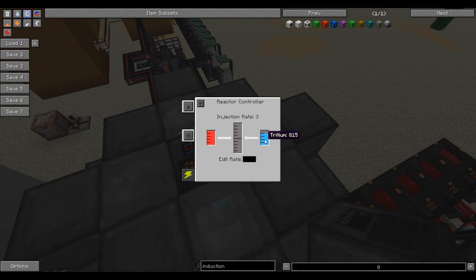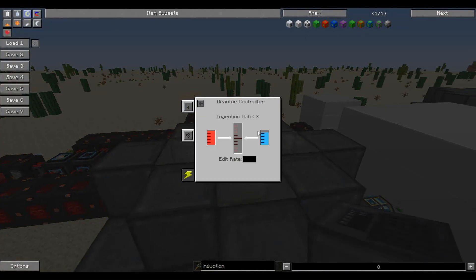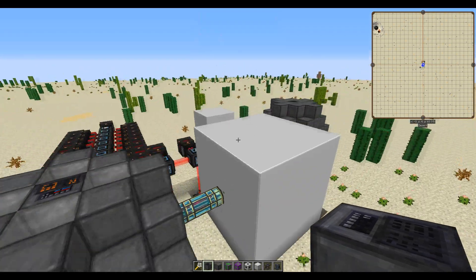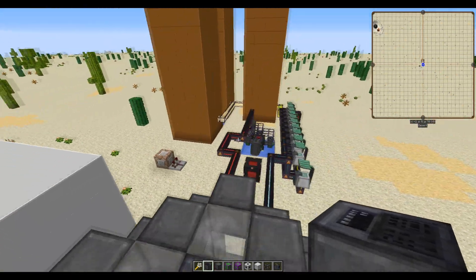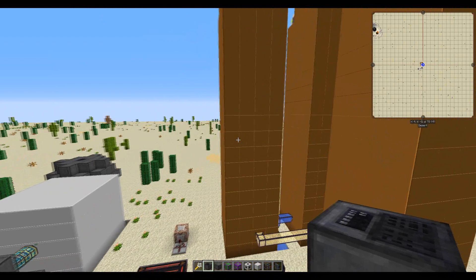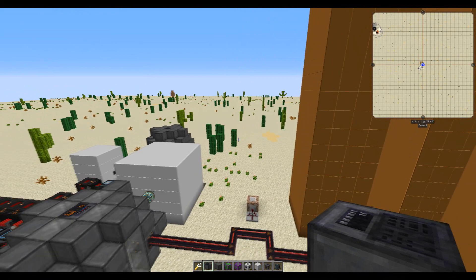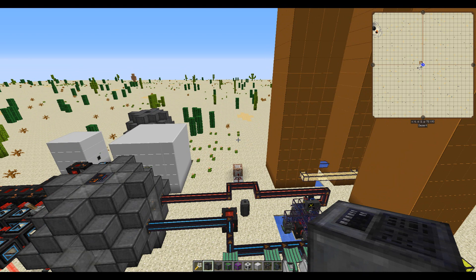Let's turn off the reactor since it's currently consuming DT fuel. You'll notice the DT fuel is going back up. If we set the injection rate to four it goes down because we don't have enough brine production to output tritium fast enough — so stick it back to three and it will constantly be running. This is all now self-sustaining. The biggest part is just the resource investment to build these solar evaporation towers. I hope you enjoyed and were informed about Mekanism 8's fusion reactor — I'll have the resources necessary to build everything at the end of this video. Until next time, bye!